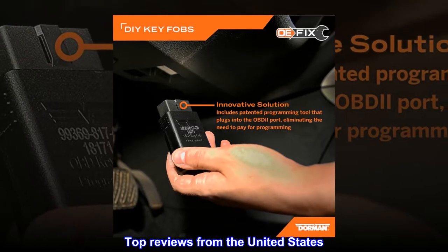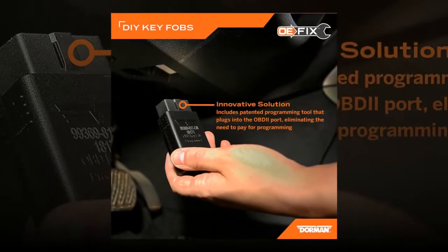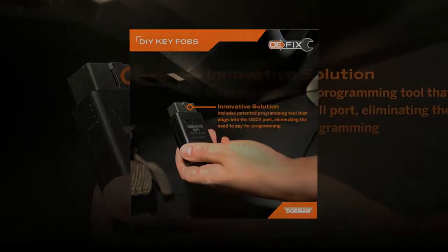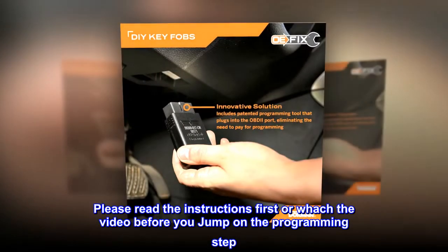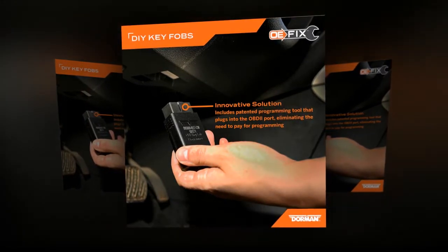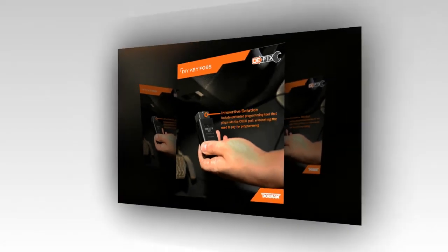Top reviews from the United States. Chevrolet Traverse 2012 — easy to use, it works on my Traverse 2012. Please read the instructions first or watch the video before you jump into the programming step, because you have only three chances, so don't waste it. Highly recommend.